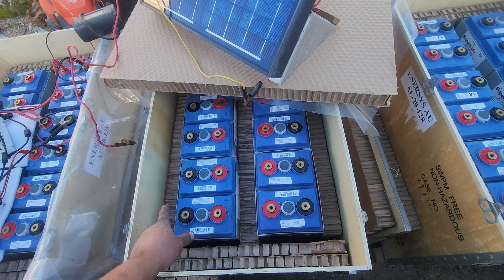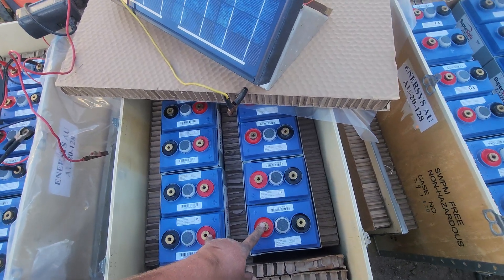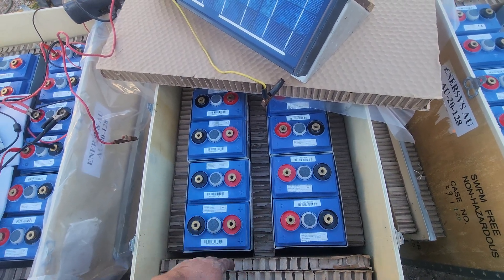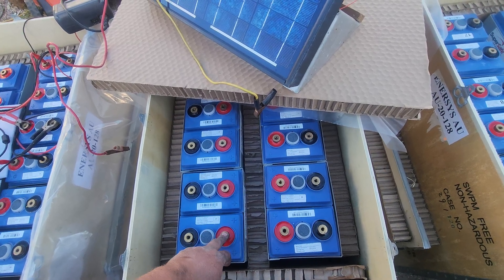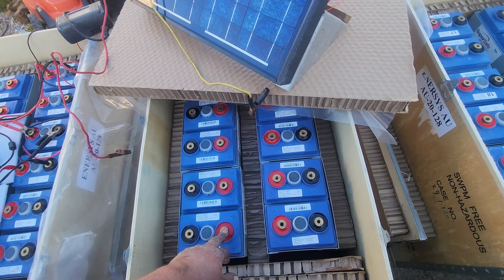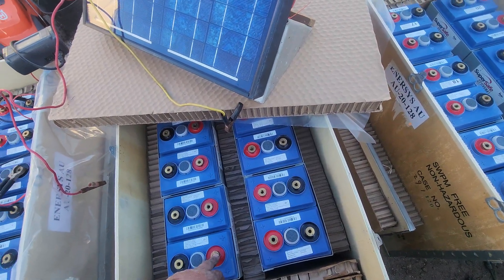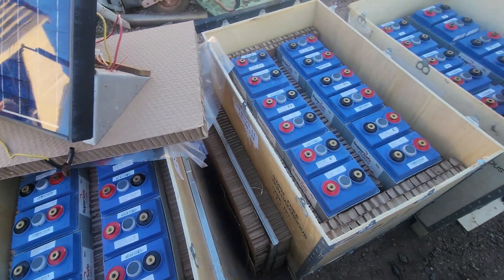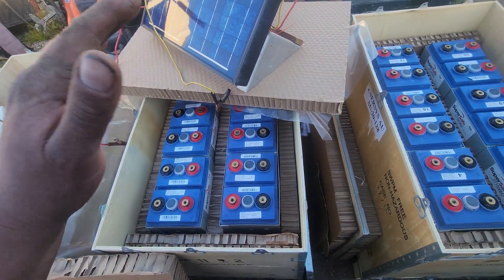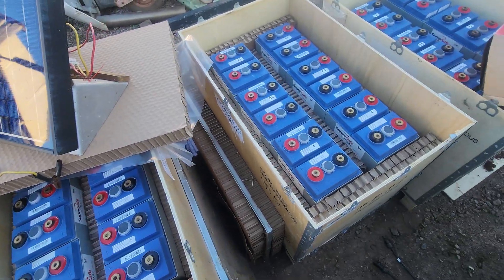Basically what I'm going to do is join them so they're 1,000 amp hours at 12 volts. It's easy to test - I'll set the shunt up, put it on the inverter, charge them up and then let it rip and see what happens, see if there's much life left in them. They're too good to leave there - I'm pretty stoked with them. If you've worked with these in a data center, let me know. We're going to try stacking them horizontal and vertical - that's what we bought them for.